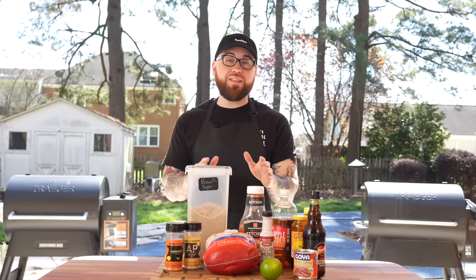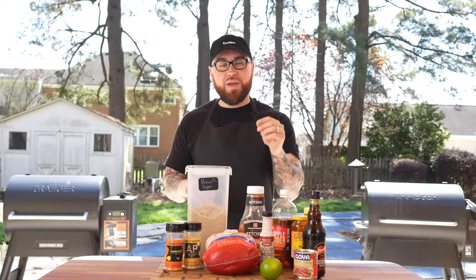But before we get into the recipe, please take a quick second to subscribe to the channel and make sure you hit that bell to enable notifications. Alright guys, meet me in the kitchen, let's make it happen.